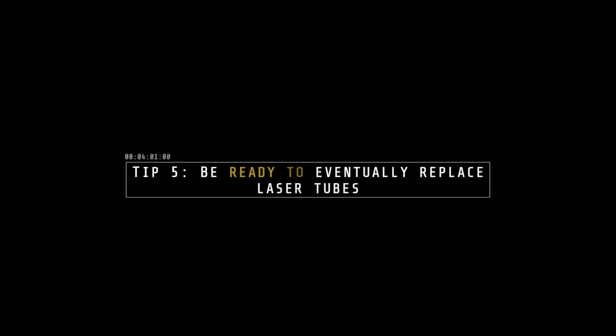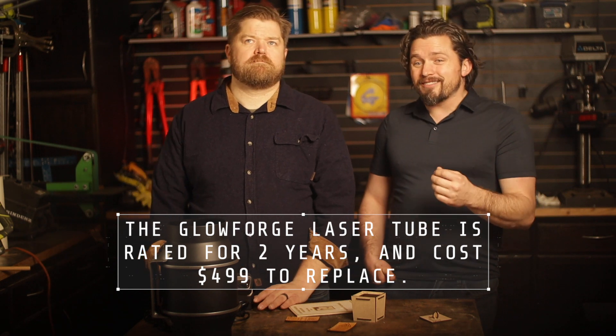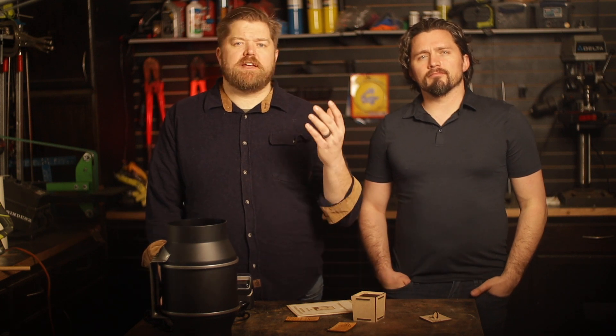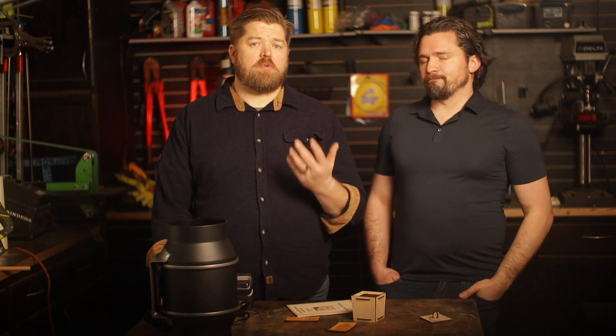Tip number five: laser tubes, like any other electronic component, have a limited shelf life. Over the course of their lifespan, the power will fade. If you don't use it, those gases are going to separate and the laser tube will slowly degrade in potency — its power output will deteriorate over time. So it's better to continually use your Glowforge. Think of it like a light bulb or fluorescent tube that eventually wears out. Consider the price to replace your laser tube almost as a consumable cost.